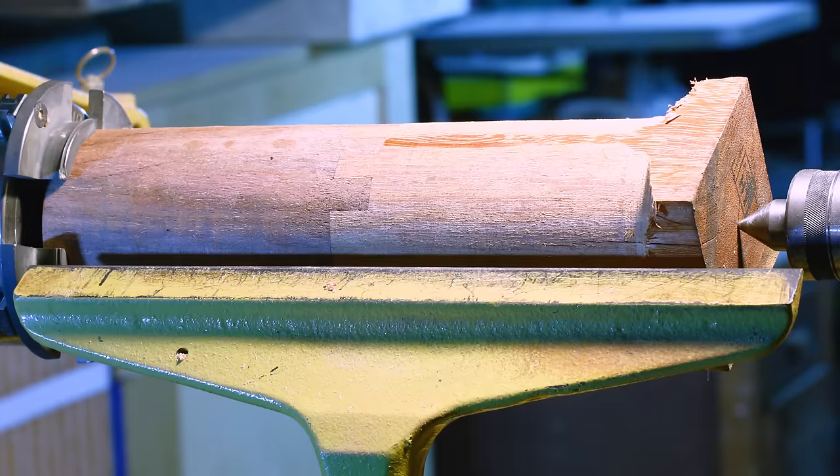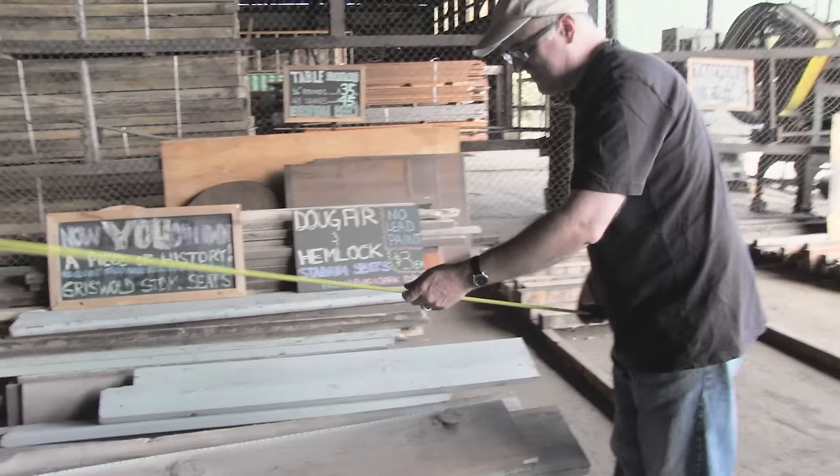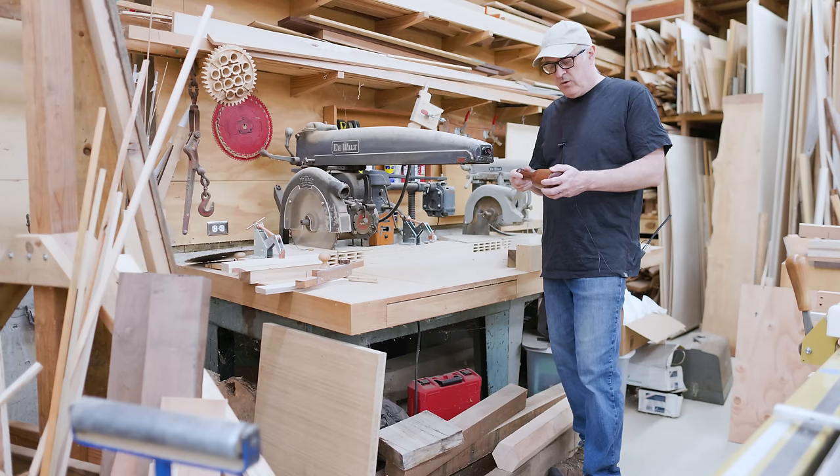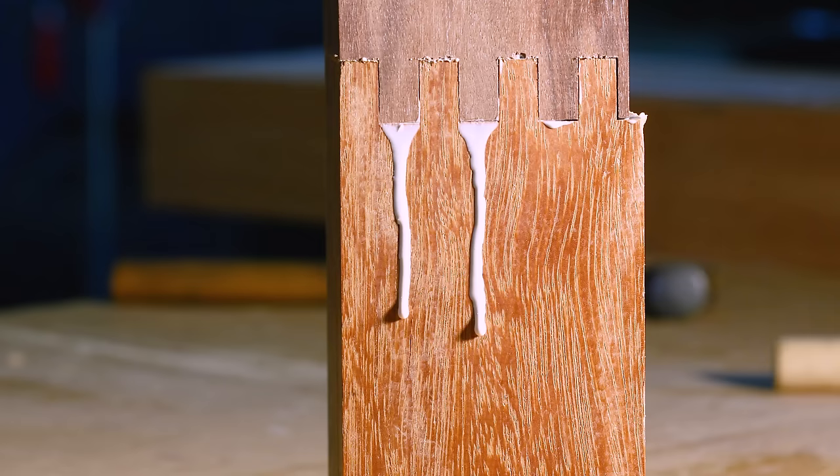Looking back through my videos, it looks like I made this original mallet seven years ago. When I made it, I had a supply of tropical hardwood, and the dimensions of that wood were kind of the idea for the mallet — it fit within those dimensions really nicely. I could join two pieces together, get a nice joint, and turn that into a mallet.